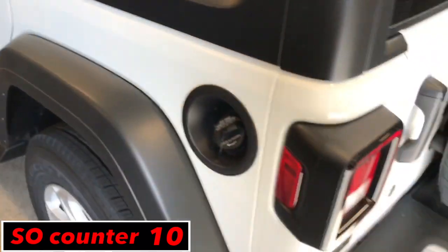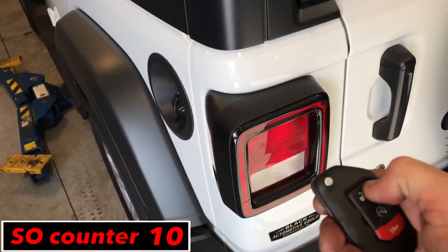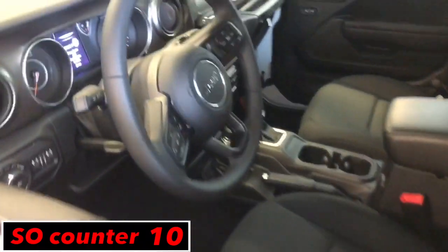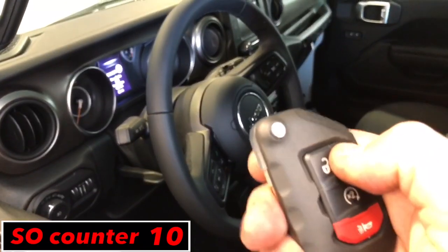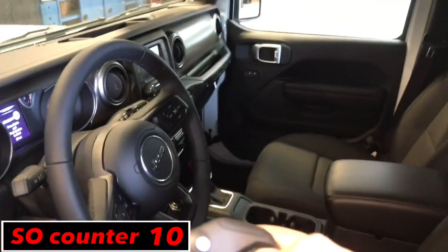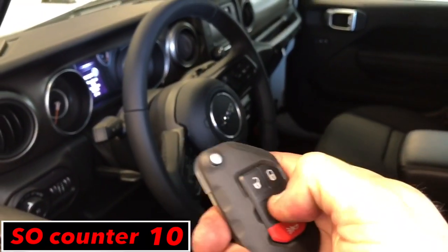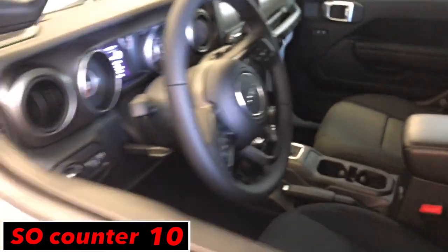So let's check and see what happens when the battery's out — and we got nothing so far, no response in the cluster at all. Nothing, no locks, no unlocks, no panic. So it's just a dead key fob.